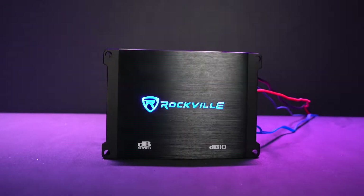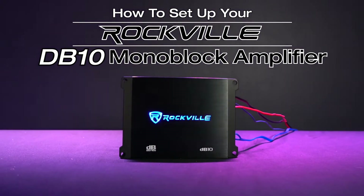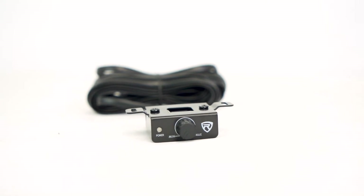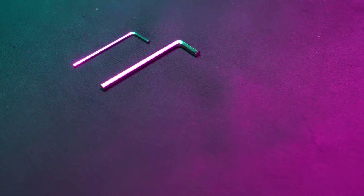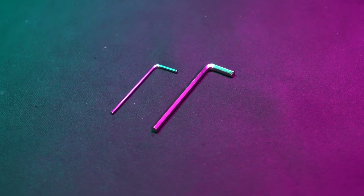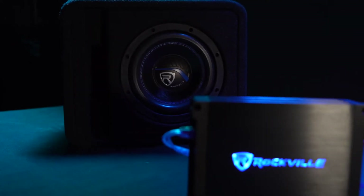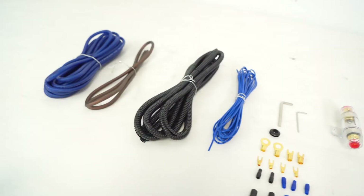What's up guys, Perry from Rockville here. Today we're going to go over how to set up your DB10 monoblock amplifier. As you can see, it comes with the amplifier itself, a remote knob that connects right to the amp, a high level input wire harness, some allen keys to connect the wires into the amplifier, and everything you need to mount the amplifier into your vehicle. We also have a subwoofer loaded with a K5 8-inch sub in a single vented enclosure — you can get these together in the SK58 package. For today we're just going to go over all the functionalities of the amplifier, but if you need help installing it into your vehicle along with your sub, check out all the videos we have available on that.